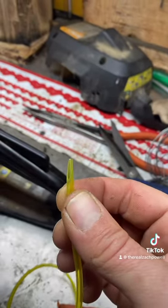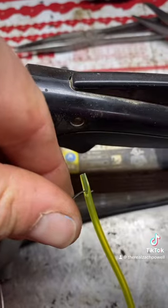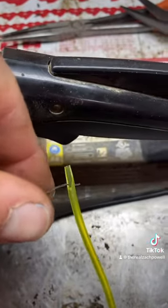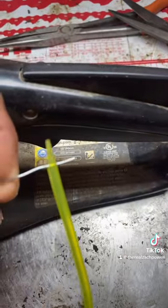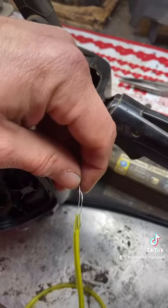Take a pair of scissors and cut the fuel line off at an angle so it's tapered. Poke the pitcher wire through the fuel line like this and bring some out the back. When you get about this much, bend it over and you're going to start wrapping.